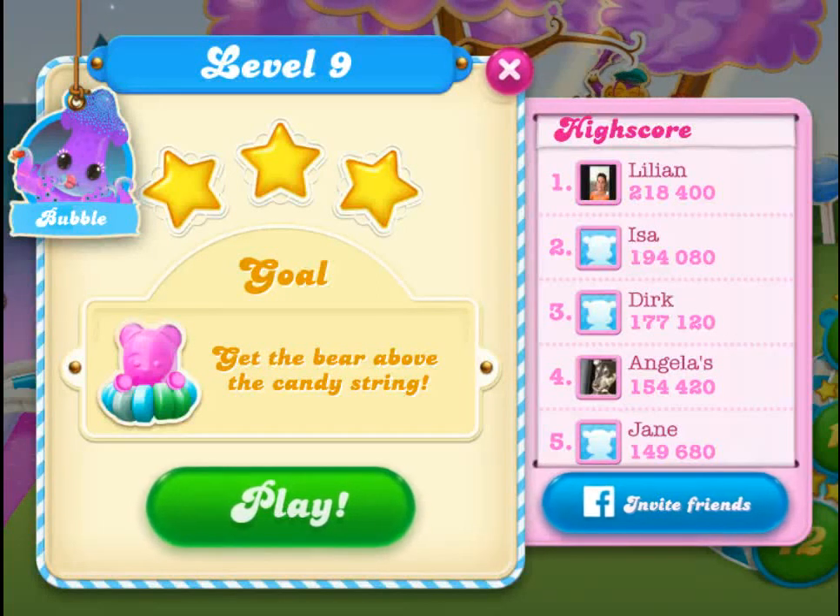This is Pete Peppers from Candy Crush Soda Saga Tips, and this is a quick tutorial about how bubble levels work, or 'get the bear above the candy string' levels. This is, in my opinion, the coolest new level type in Soda Saga.